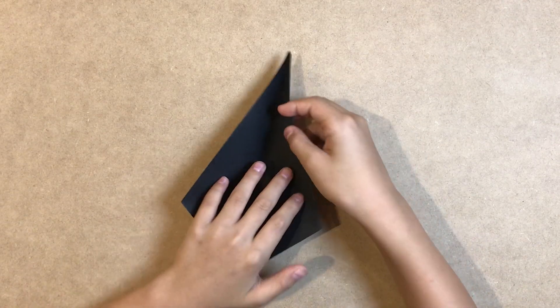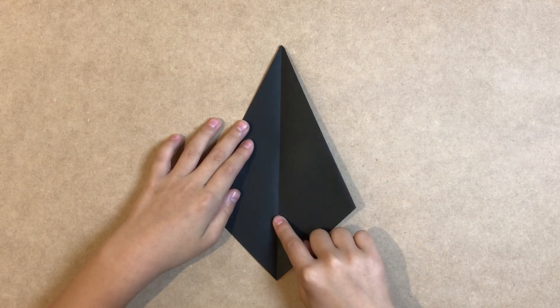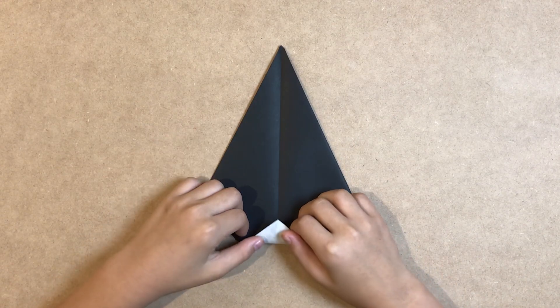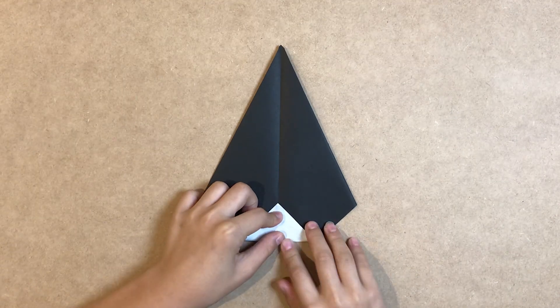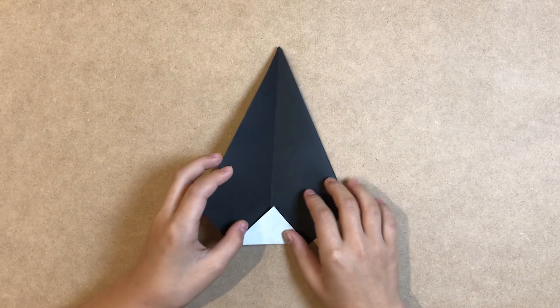Open it. Fold the bottom corner up. And fold in half to the right.